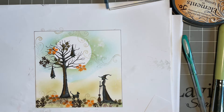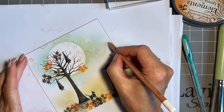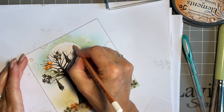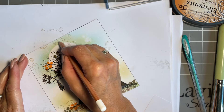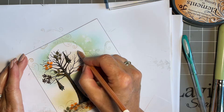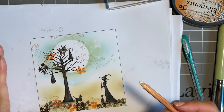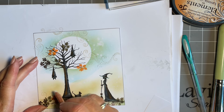Now I want my white pastel pencil back because where I've got these lovely swirls of the wind I'm going to add some white pastel — it just makes it look great and adds to that movement, that lovely swirling. You can also use your pan pastel for this.